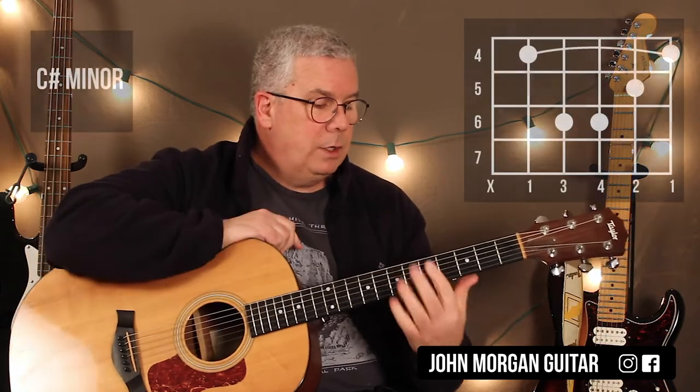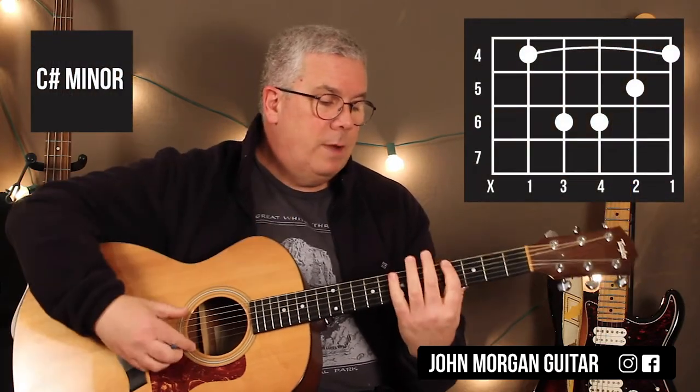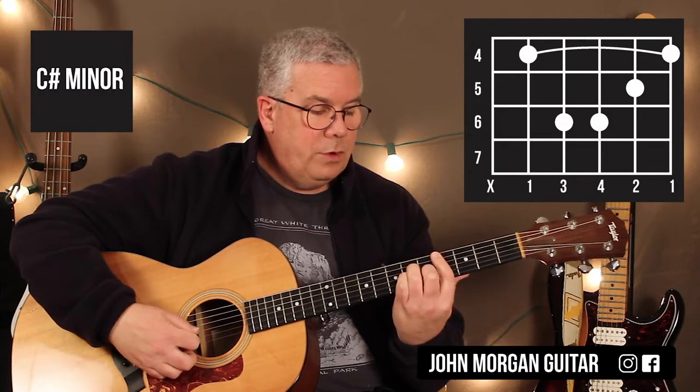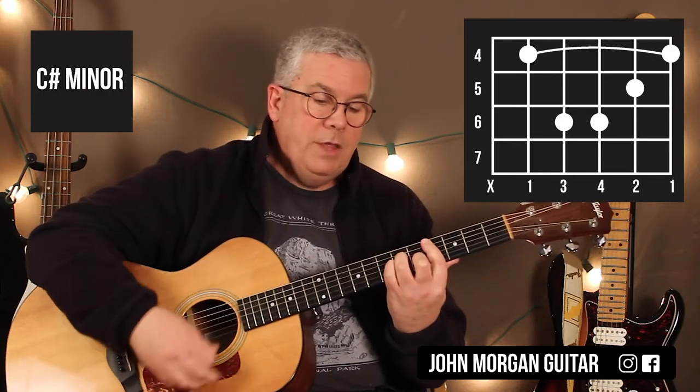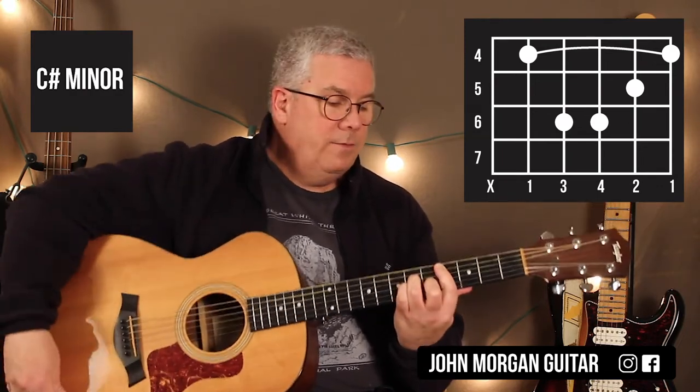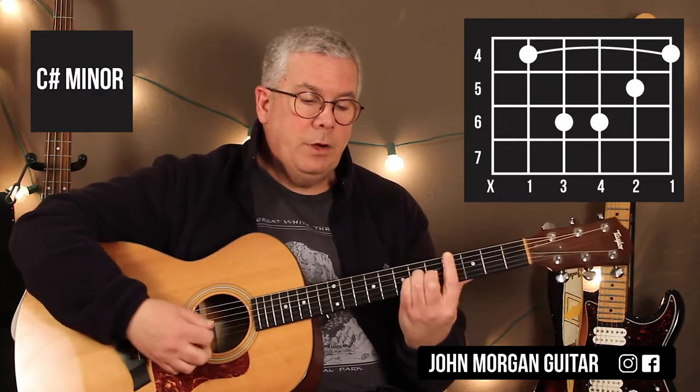So you know your A chord. C sharp minor — you bar the fourth fret. I'm going to mute the sixth string. Second string, fifth fret; fourth string and third string at the sixth fret. It's basically taking a B minor and moving it up two frets to the fourth fret. That's a C sharp minor chord.